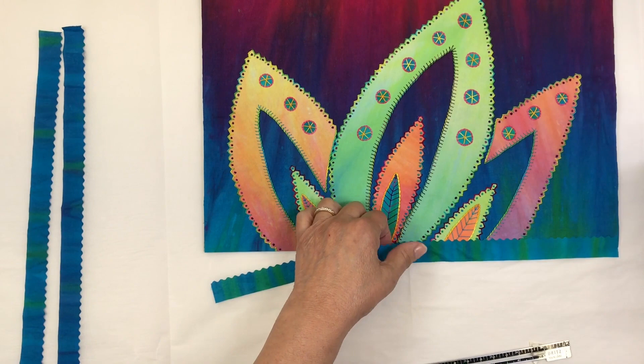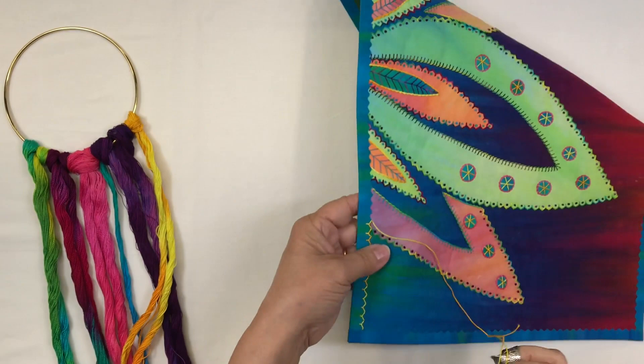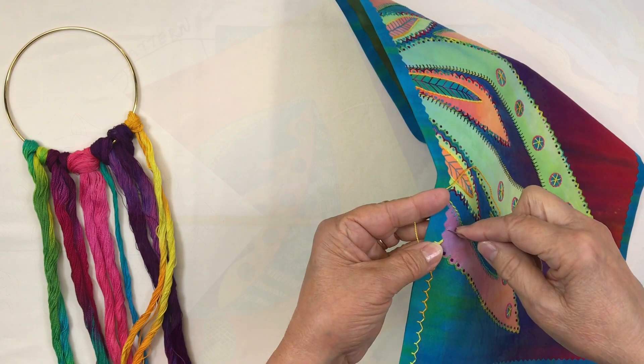We finish the quilt with a fused binding. The fused binding is so easy to do and I'll also show you how to stitch that fused binding by hand. There's no sewing machine needed in this class because we can do almost everything by hand.